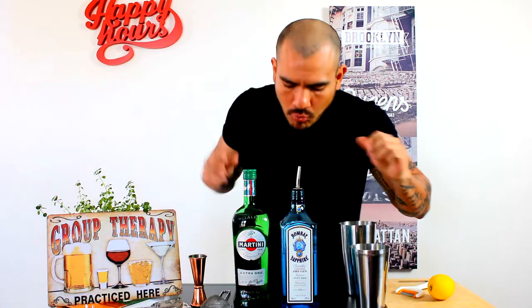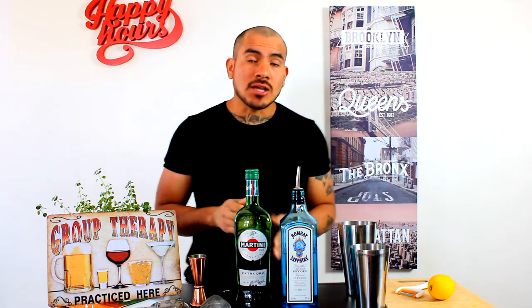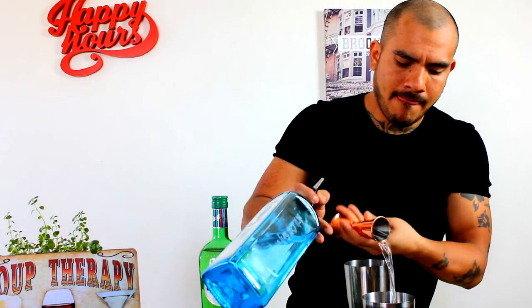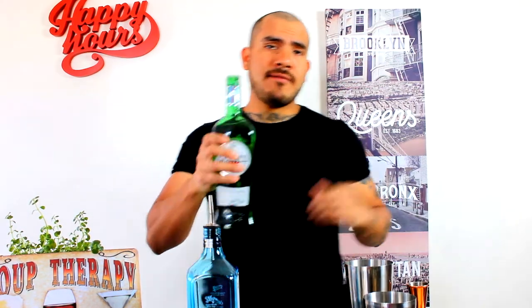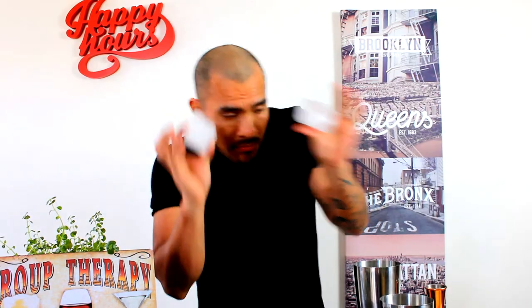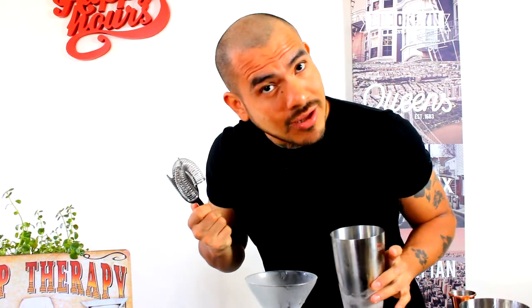Vamos a hacer un rápido gin dry martini. Let's pour 50 or 60 mils of dry gin and a little lemon. Now we shake with ice. My glass — now we put. Remember what I use this for? For straining — esto lo uso para esto, para que se haga limpiecito nuestro cocktail.